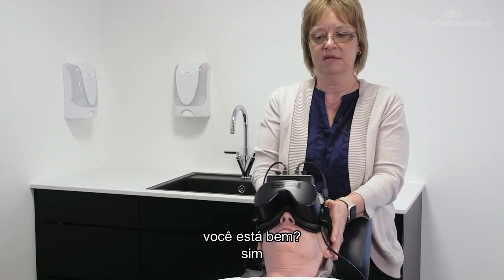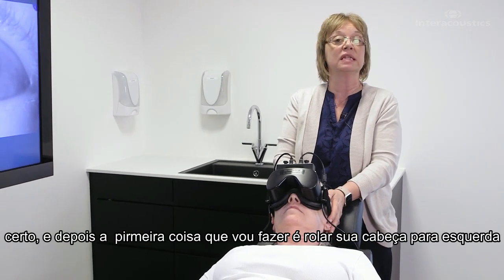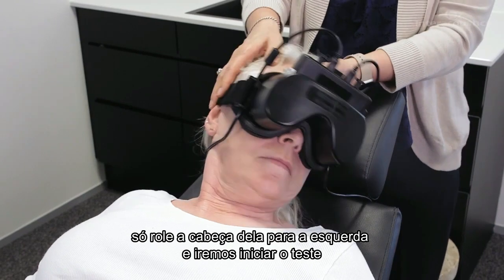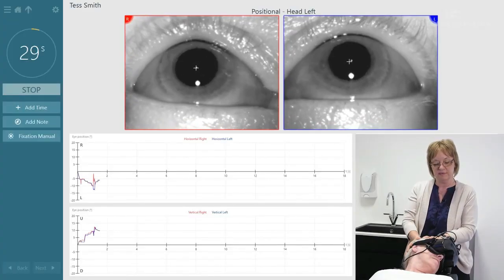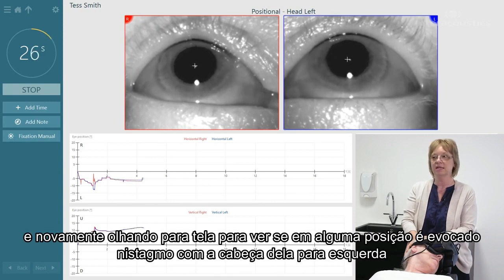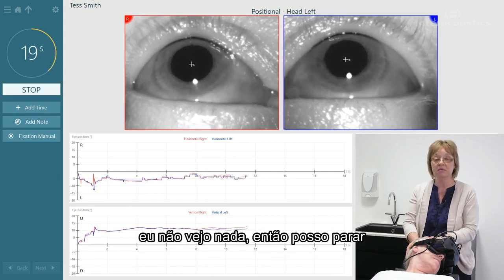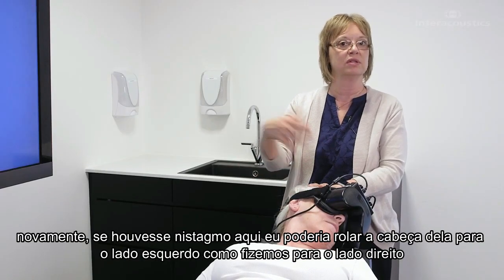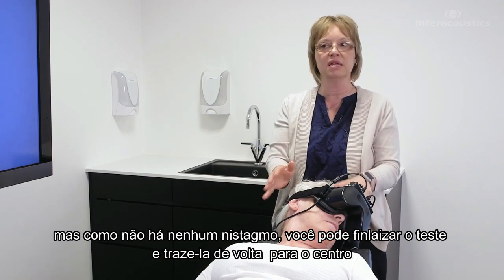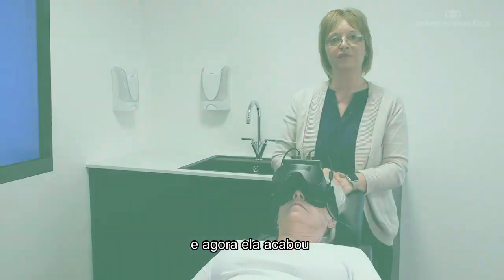Coming back to center, I'm going to let her relax for a second. Then we're going to roll her head to the left. Just rolling your head to the left — and we'll start the test, looking at the screen to see if there's any position-evoked nystagmus with her head to the left. I don't see any, so I can go ahead and stop. If there was nystagmus here I could roll her to the left side like we did to the right, but since there isn't any, we're done with the test and we'll bring her back to center. She's finished.